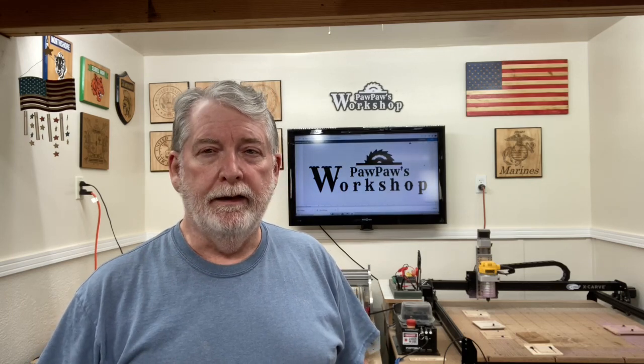Welcome to Paw Paw's Workshop. Recently I did a video on building a dining room table that my son had designed. Now it's time to go ahead and build a bench for that table. I'm using the same basic design for the bench as we did for the dining room table, so it's a little bit of an unusual design. Let's get started.